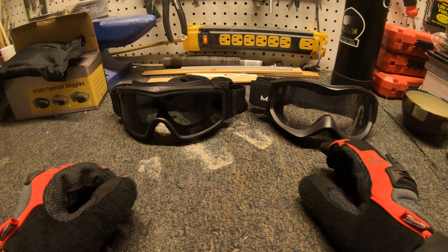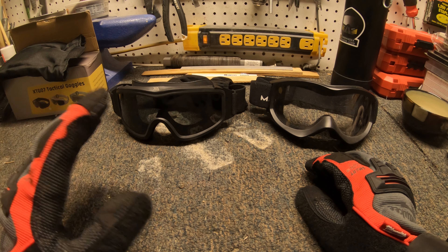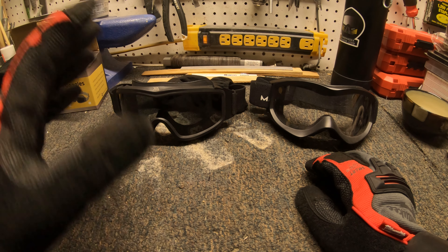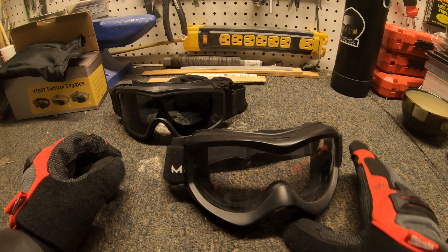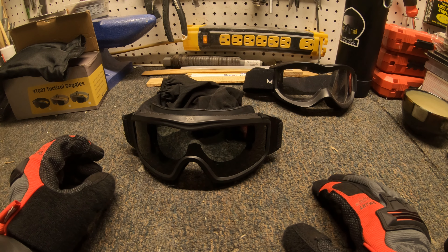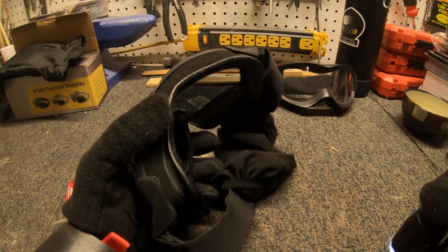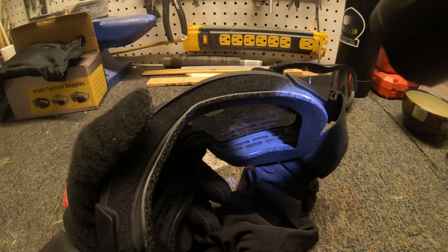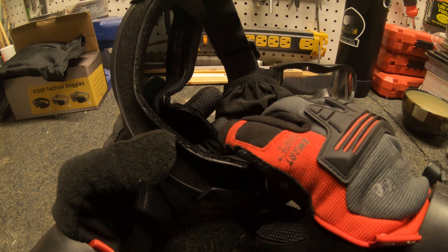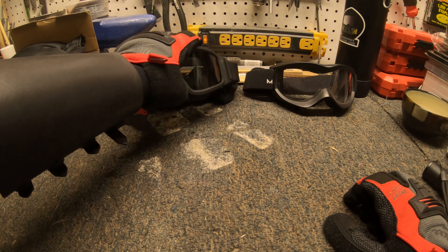For this video I'm going to be showing you how to deal with fog — how to fix your fogging problems. As with airsoft, we all deal with it, especially in cold weather. This is a pair of just standard goggles. This is a nicer pair that has some cuts in it on the bottom to help stop fog issues, so goggles like this tend to be a bit better when it comes to the cold.